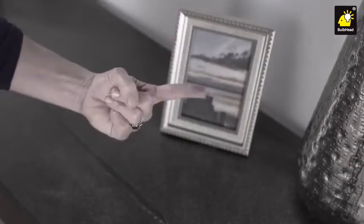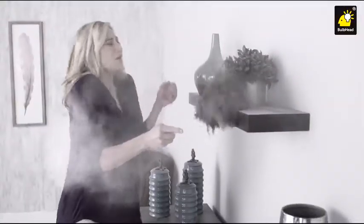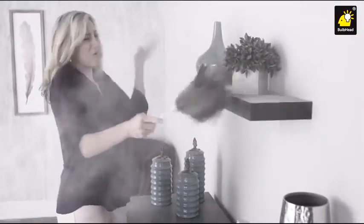Dust is gross, made up of dead skin and disgusting dust mites. Yuck! You cough and you sneeze — it's a chore to clean. There has to be a better way.